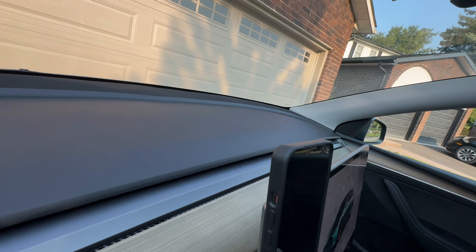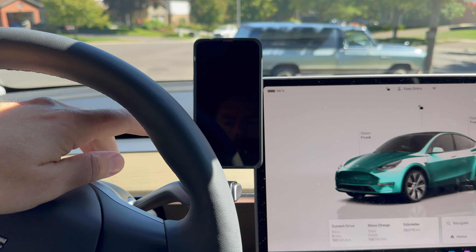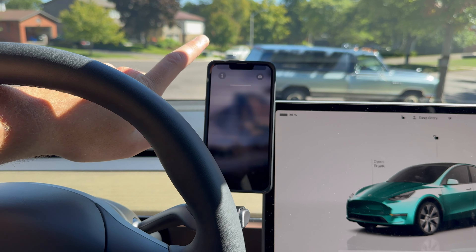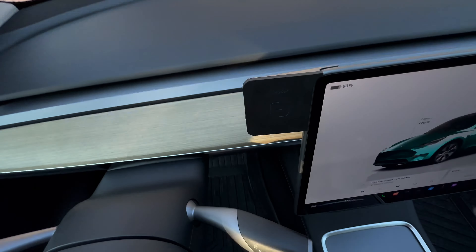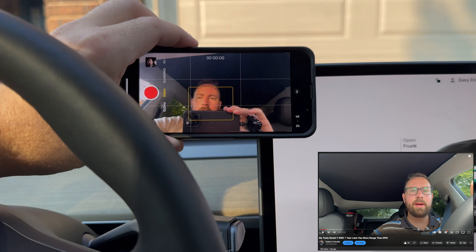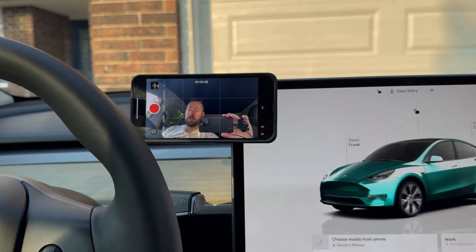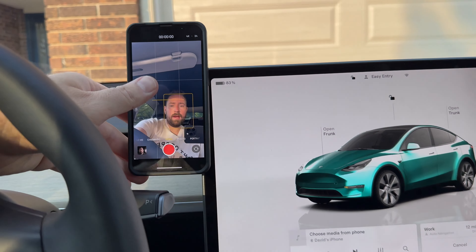The contacts on the MagBack are right where they need to be, so it charges super well. It's also got a great line of sight, and it's actually tilted right toward me as the driver — which is really nice. You'll see a lot of the time my videos are recorded like that.